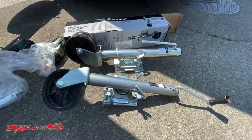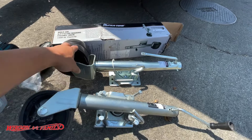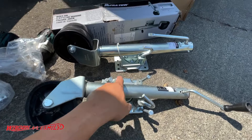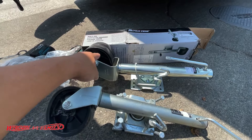Hey guys, welcome back. I wanted to do a quick video on this new product I just picked up on Amazon by Ultra Tow — this is the 1500 pound swivel marine jack. It's similar to this jack I bought at Harbor Freight for like 35 bucks, and this one here was around 80 to 100 dollars. I'll leave a description down below where you can pick this up. This one has a 1500 pound capacity and it has double rubber plastic tires.